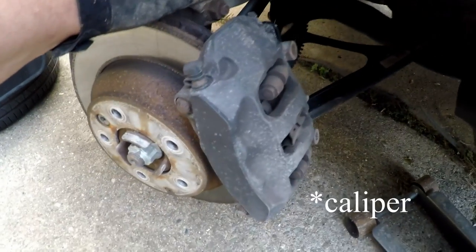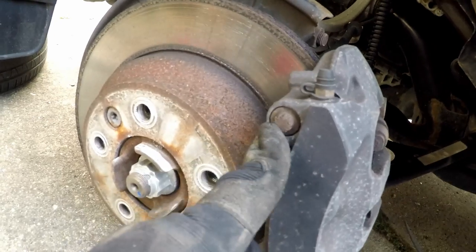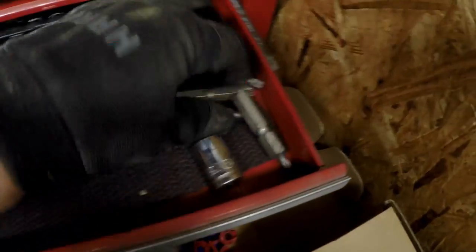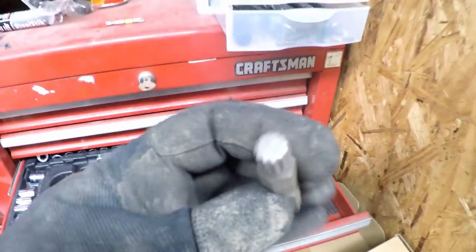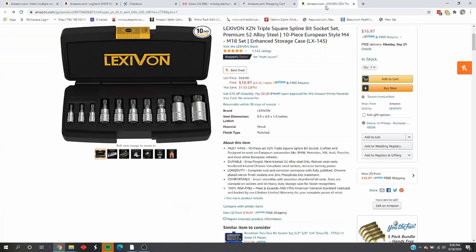To remove the rotor we will need triple squares — not sure if we need splines, which I don't have, but I do have triple squares. Owning a number of German cars, I bought these at some point. The largest one — let's see if it fits. Nah, that's too small. So I'm going to buy the triple squares and proceed to checkout.